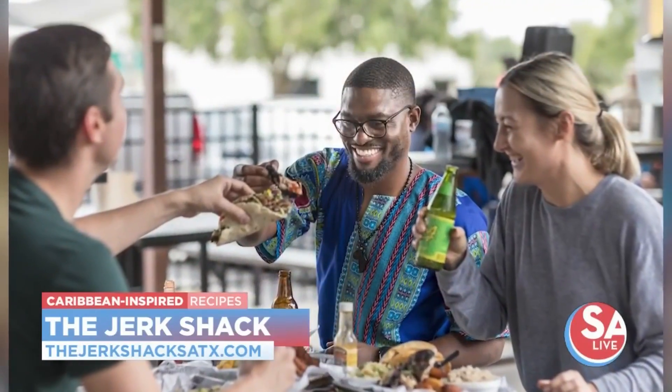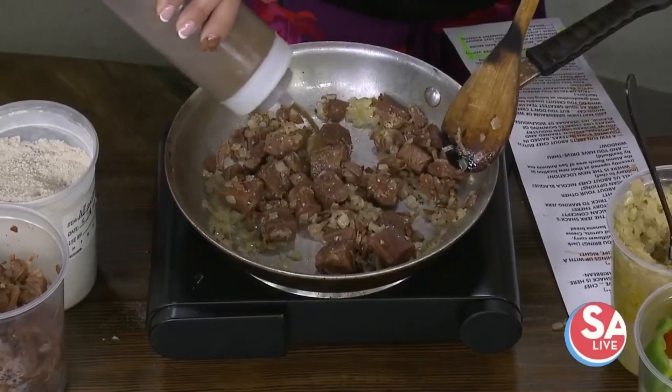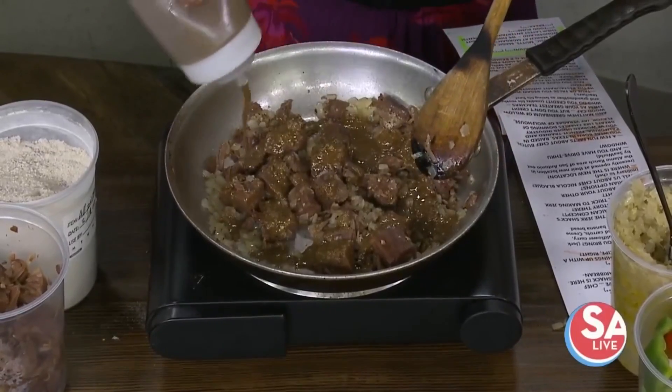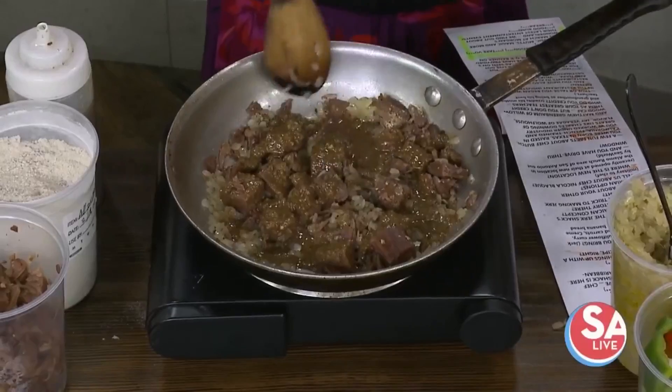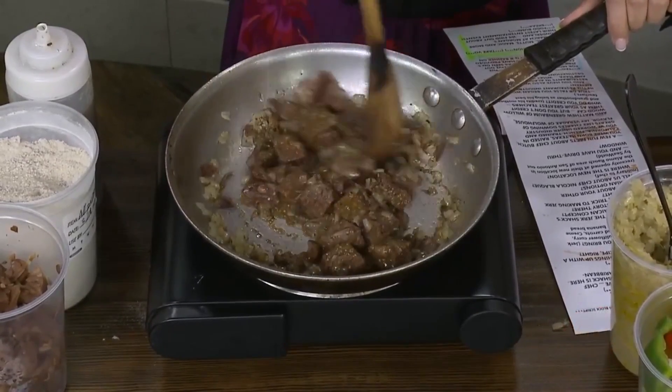So are we ready for our OG? Yes. Get the OG in there — just let it go all over that, all over. And this has a nice kick for those who may not be familiar. This is the jerk sauce — the famous jerk sauce right here.